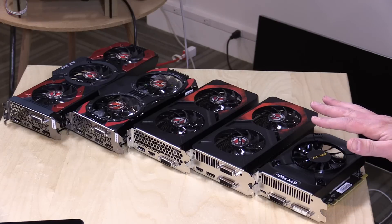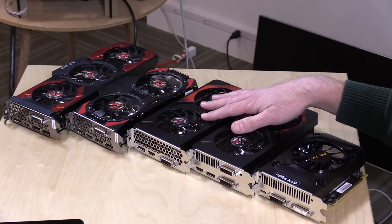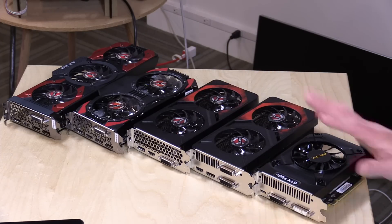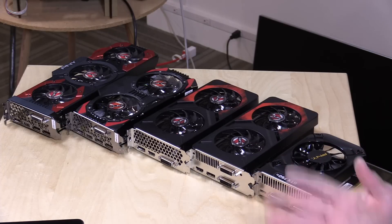In the interest of full disclosure, all of these GPUs were provided by PNY free of charge. However, nobody is paying for this review. All the opinions you're about to hear are my own and no one is reviewing this content before it is posted. I'll probably hang on to one or two for future testing and may do some giveaways if PNY is okay with that.